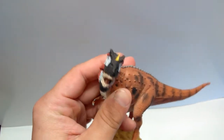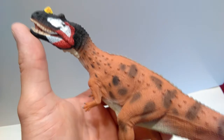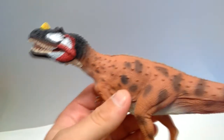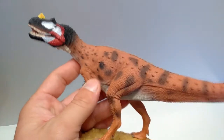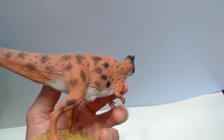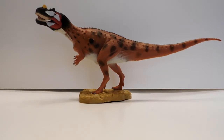Pretty much all the problems with this figure lie in the head, but they're nothing serious — just minor nitpicks. The jaw working a little better and more realistic head coloration would have been a plus. I'd love to see a repaint of this figure because I think a repaint would really let you see just how nice the sculpt work is. Overall, Collect A has done a very good job on the Ceratosaurus minus those few little issues.